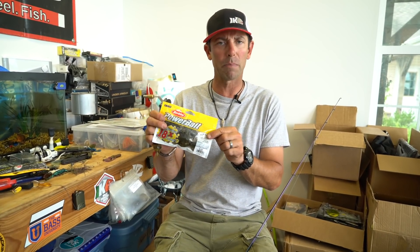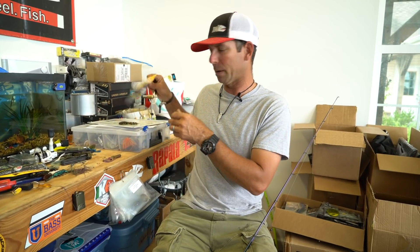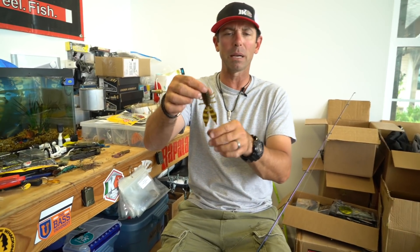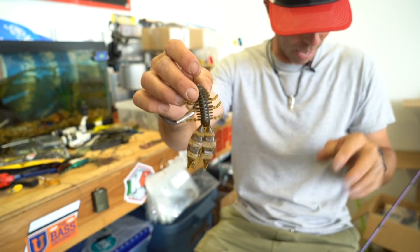This is a Berkley Power Bait Jester. It's a really cool lure that I helped design. It's almost a hybrid bait — kind of a cross between a beaver style lure and a crawl style lure — a lot of appendages, really cool bait.